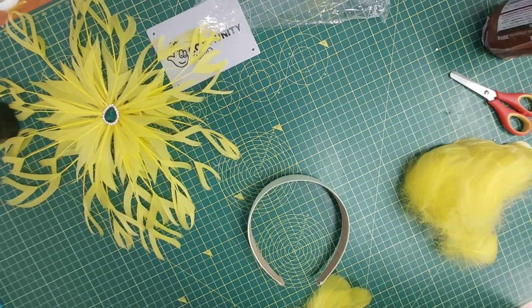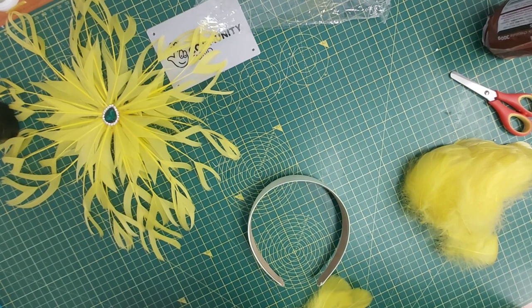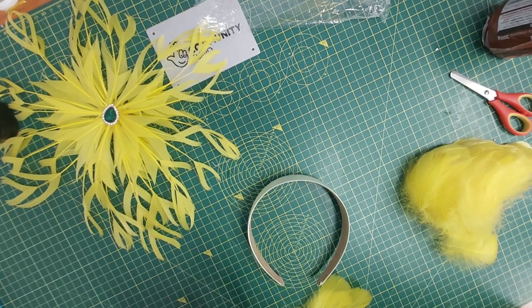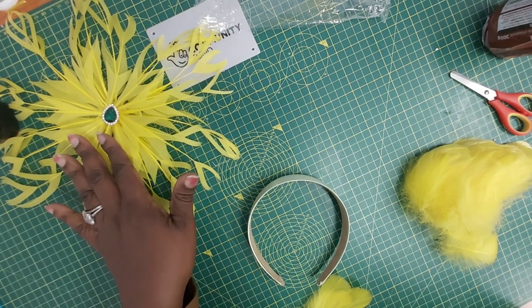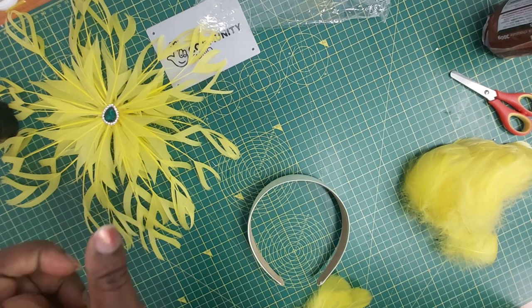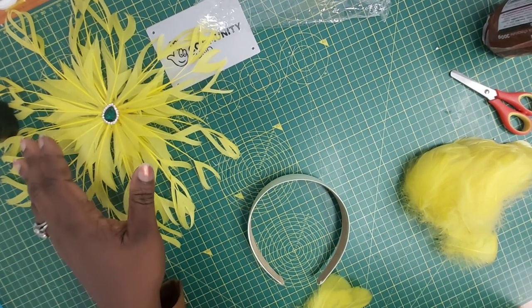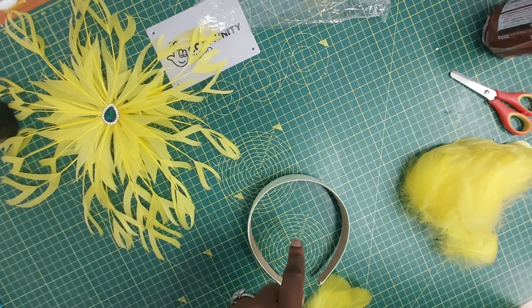Welcome to another tutorial video. In today's tutorial we're going to use the yellow feather flower we made in a previous video to create a hairband fascinator. If you've not yet seen the tutorial on this flower, I advise that you go and take a look at that video before you jump onto this one, because you're going to have to do your flower first before you come here to do the fascinator project with us.